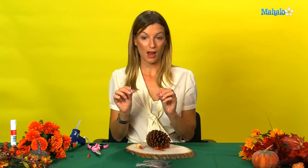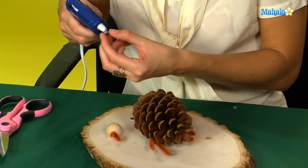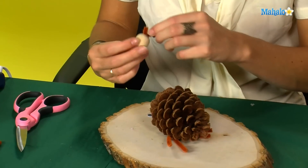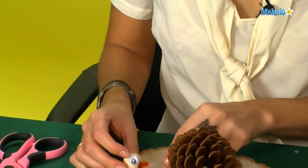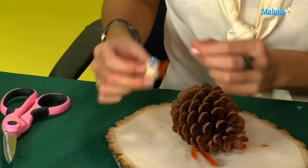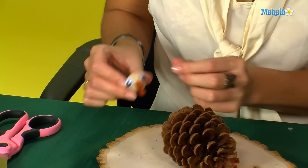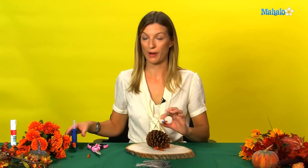Next we're going to glue our eyes onto the doll's head. Then that's going to be glued onto our pine cone.